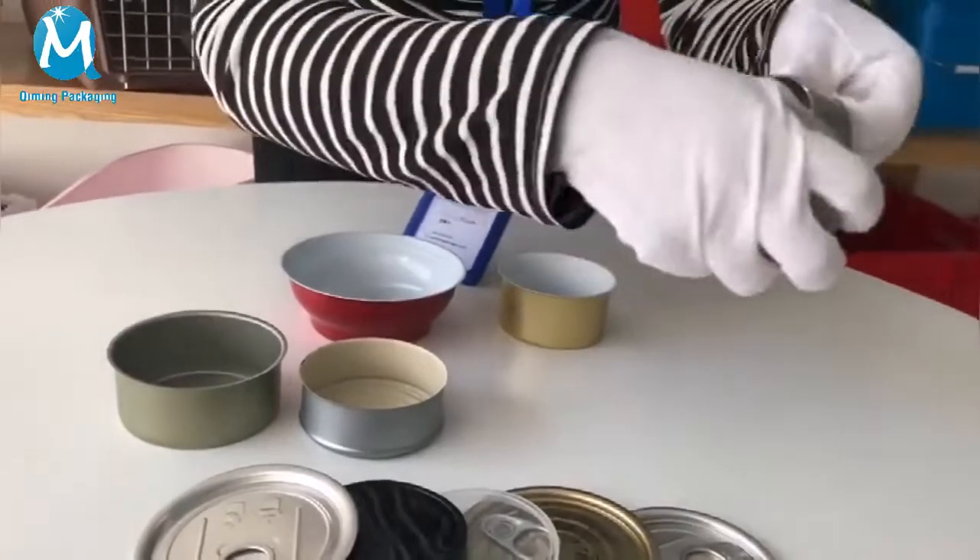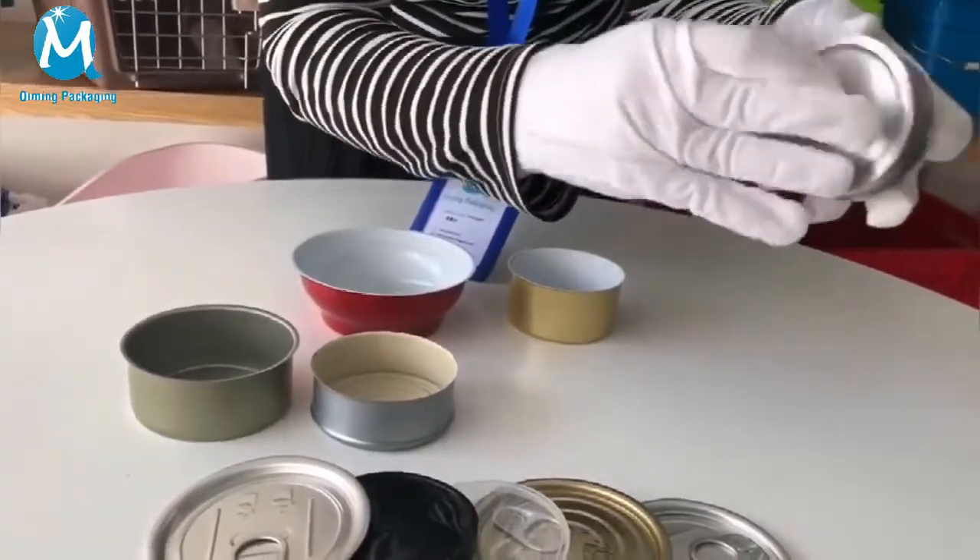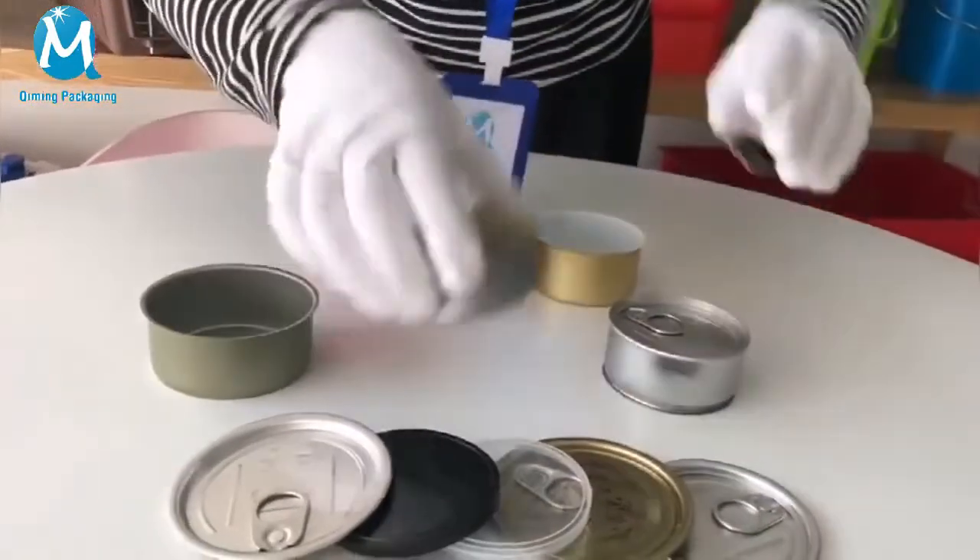The first type: two pieces of self-sealed pressed tin can. With it opened, just pop the bottom and it will be sealed — no sealing machine needed, very convenient.